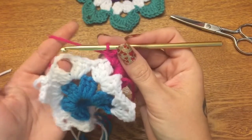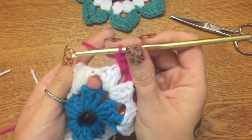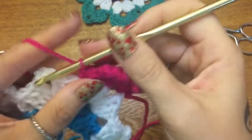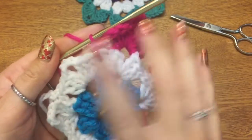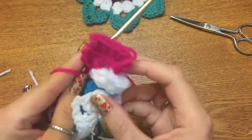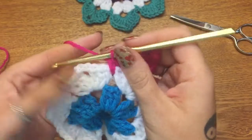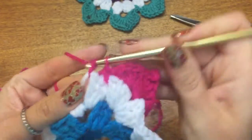Now we need to bridge the gap to the next petal. Go into this middle space — not the stitch itself, but the whole space — and make a single crochet. This anchors the petal and bridges the space between petals. If you skip this step and just keep making petals, everything will crumple up, and nobody likes a crumpled butterfly. So make that bridging single crochet in the middle, then go to the next chain-three space and make another single crochet.